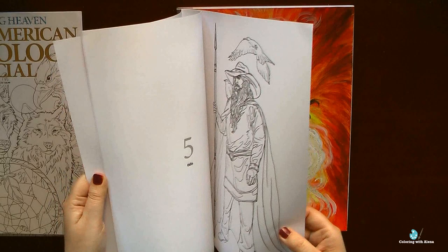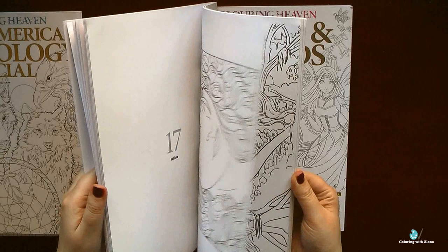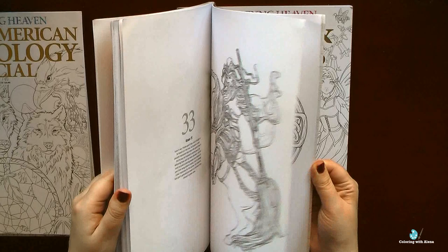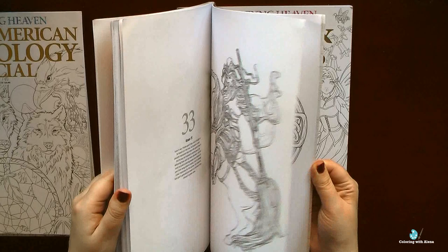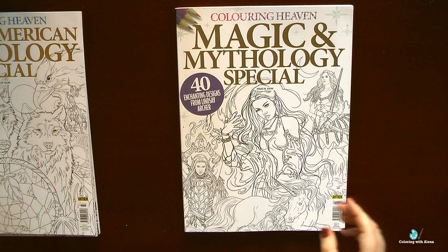I still remember how I struggled with the folds on her black dress, so for me it was very instructive. I also love many pictures with male gods here, especially with Scandinavian/Northern mythology gods, and I definitely plan to color them one day. I like Lindsay Archer's style of drawing figures and faces, even if the backgrounds are a little bit empty. If you know whether she has published coloring books, please let me know in the comments below.